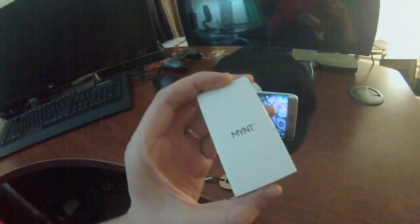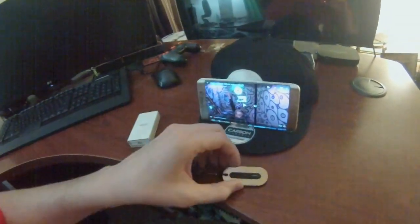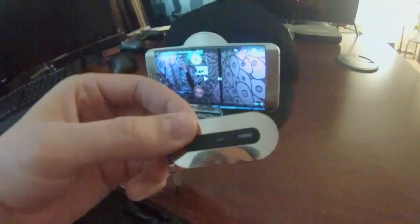Mint comes in this box. It's made by Slytec. I've unboxed it and this is what it looks like. It's just shiny, just glossy. The gold one — the baby blue one looks pretty awesome too.